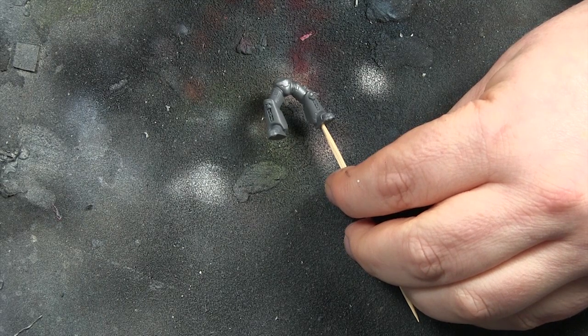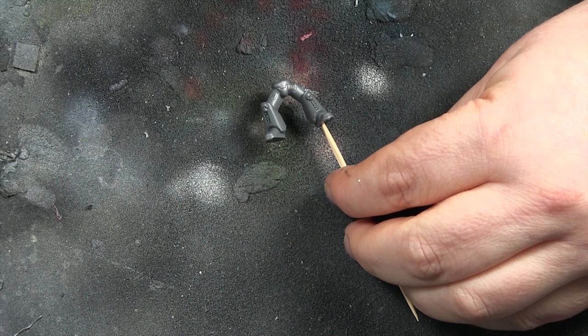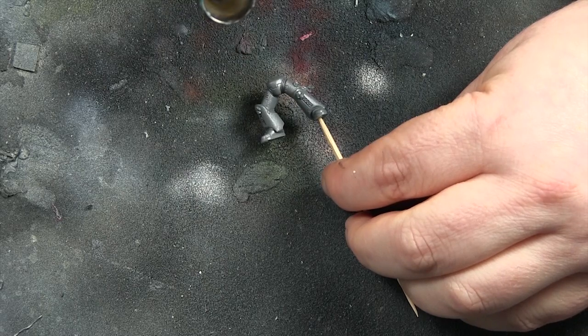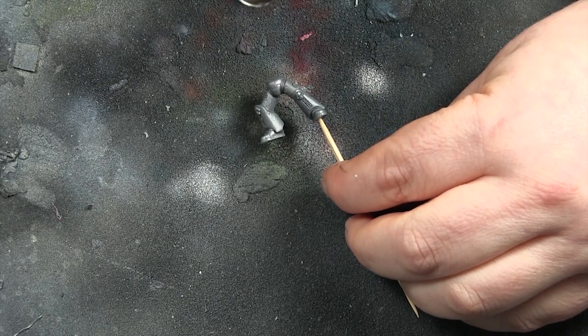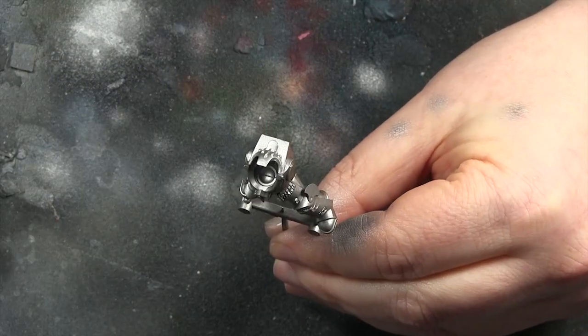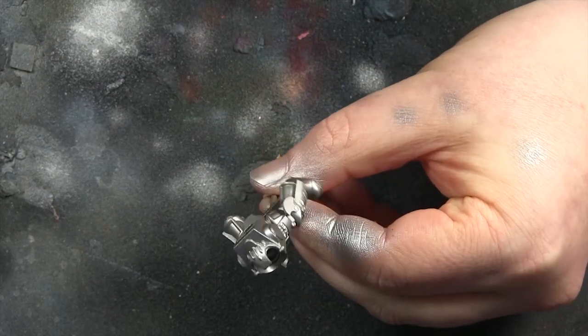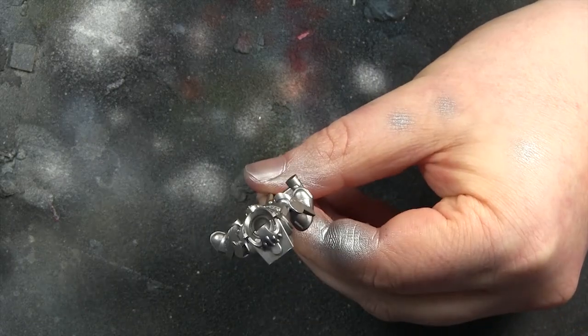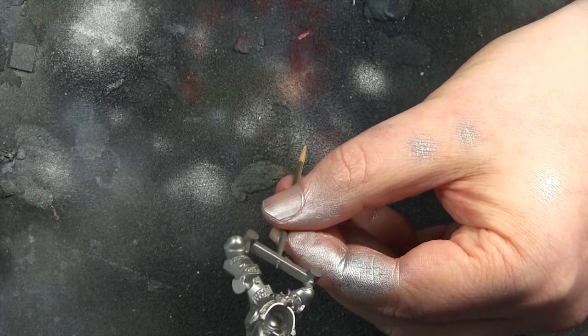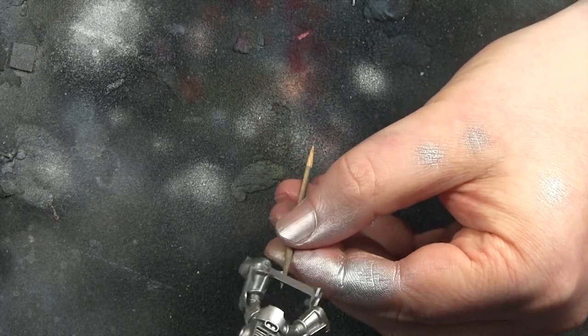Where we left off last time, we were going to highlight them silver because we'd already painted them bolt gun metal with a spray can. This is me doing the highlighting of the silver with Vallejo silver, trying to do it in a zenithal way — shooting down from the top so you still leave the darker areas on the underside.